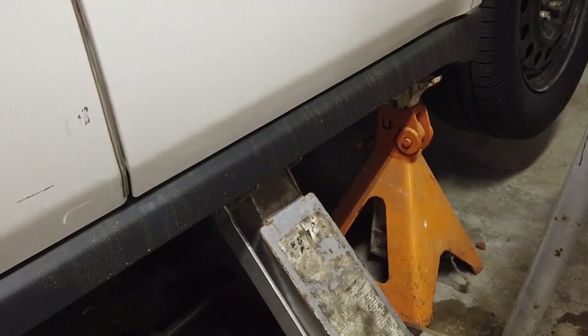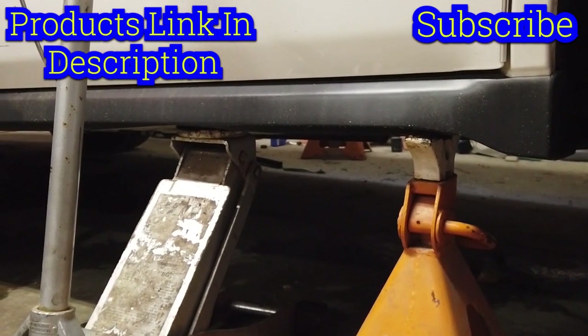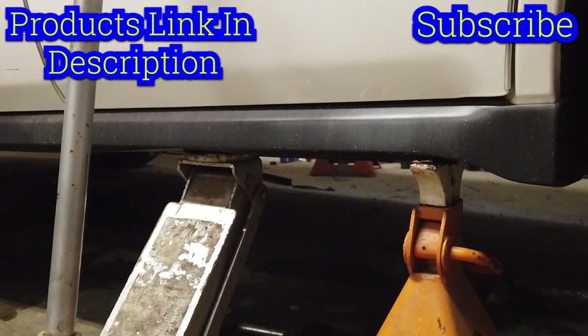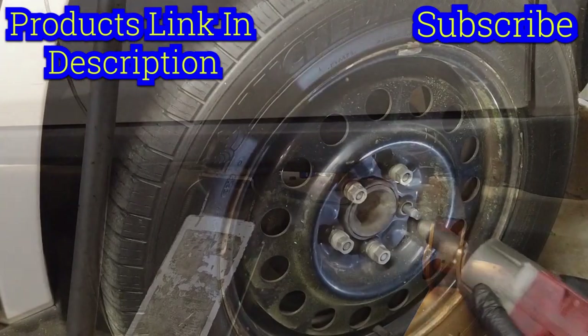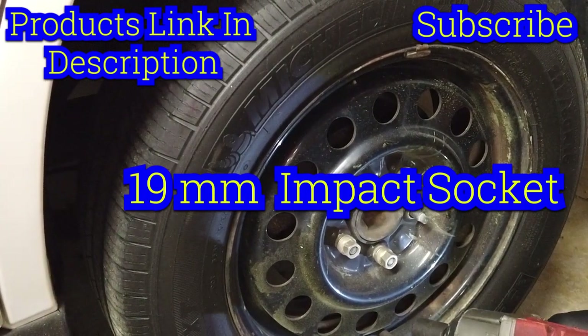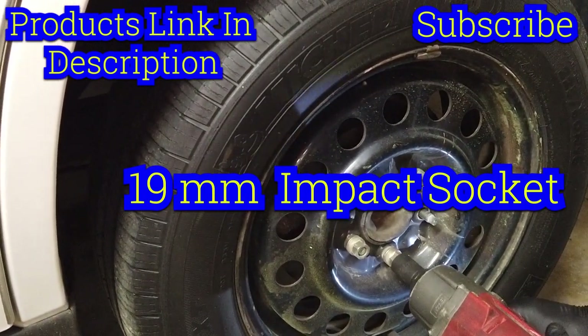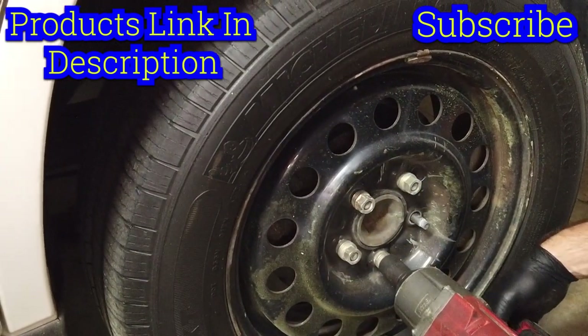You can clearly see we now have a jack stand supporting the weight of the vehicle, and we've got the jack — we're just going to keep it there for a little extra safety. Keep in mind, if you don't have the benefit of an impact, you definitely want to loosen these with a tire iron at the bottom before you jack up.